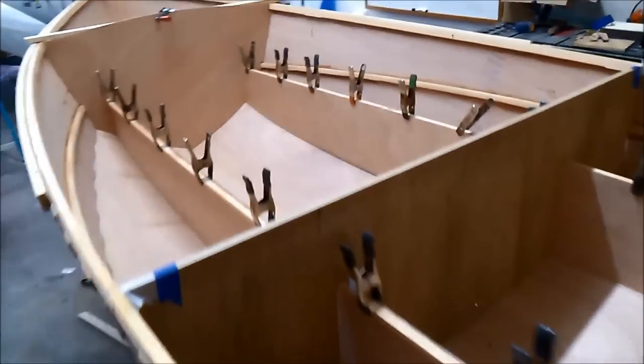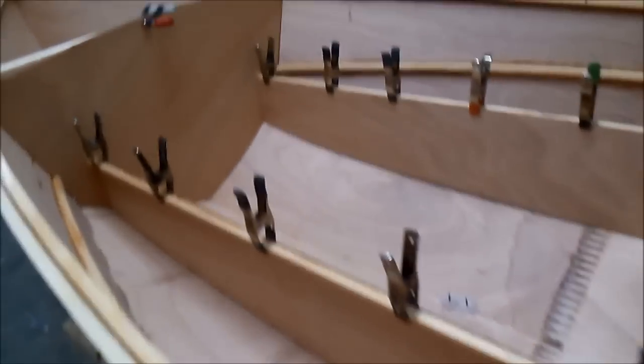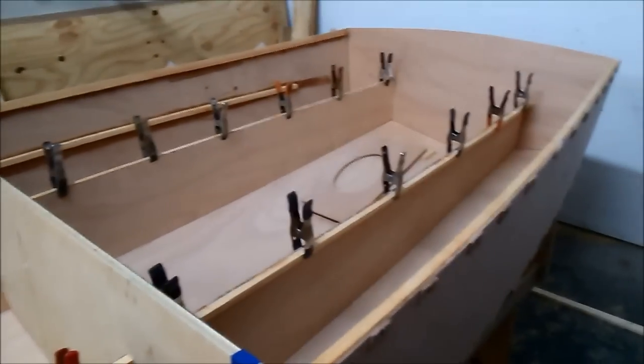Tomorrow I'll get the chine stitched together and we'll get the wires out of it.